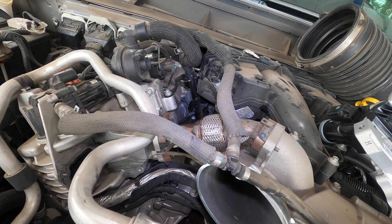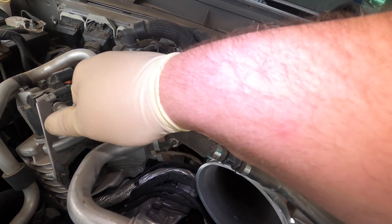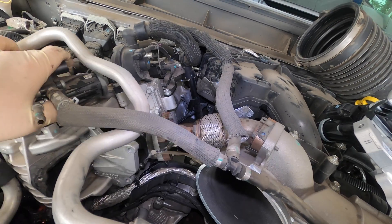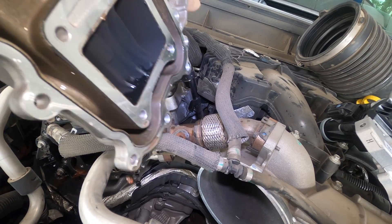There's one right there — I knew it. I even looked over it three times; I think I'm going blind. We drained the coolant but it didn't drain it all out — it's a nice treat. There's the inside of the old valve.